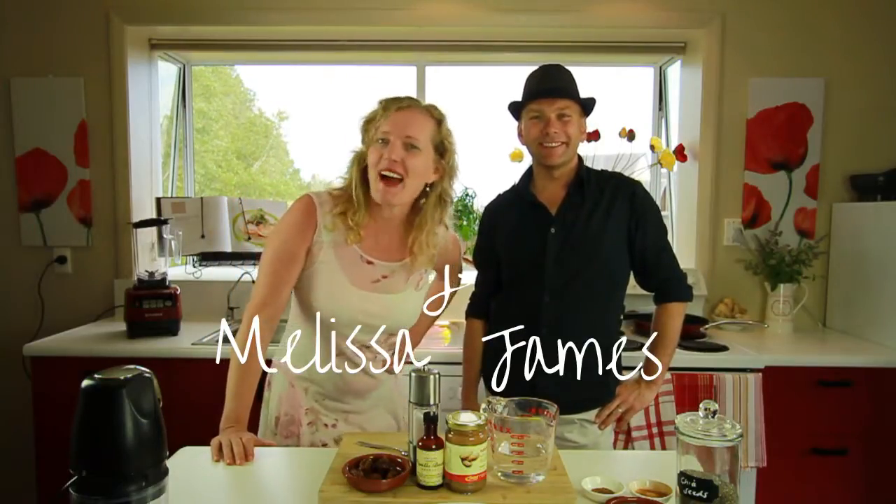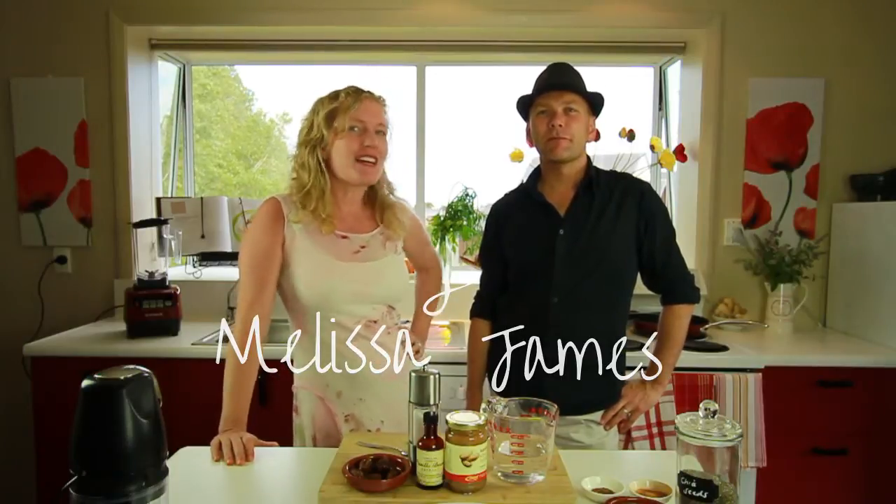Hello and welcome back to the Nude Food Cookie Show. Pure food made real good. Yay!